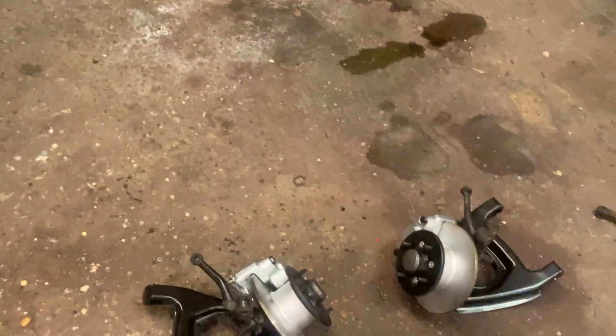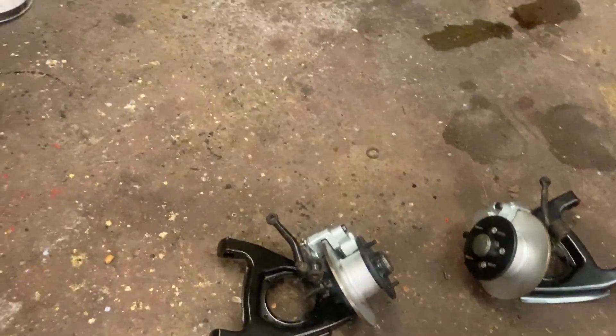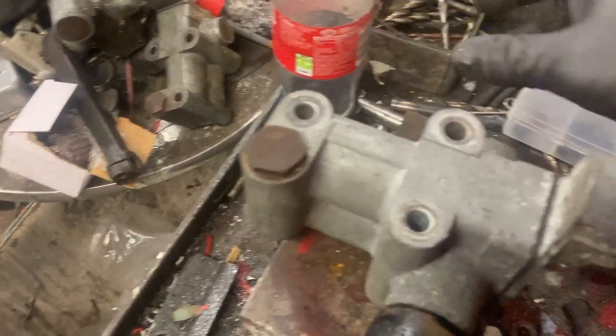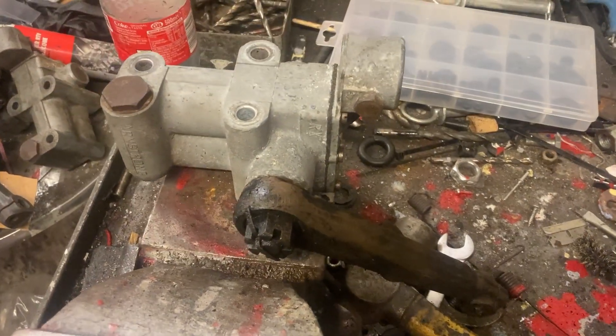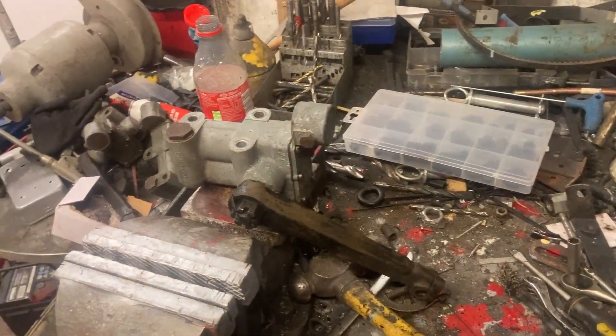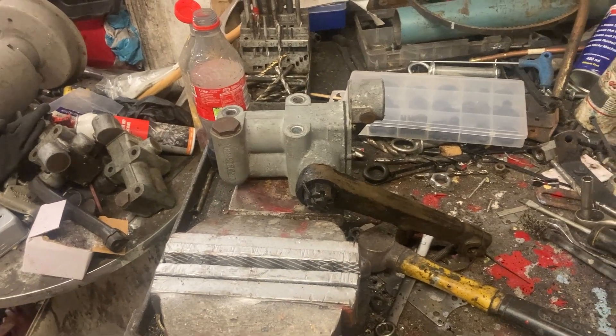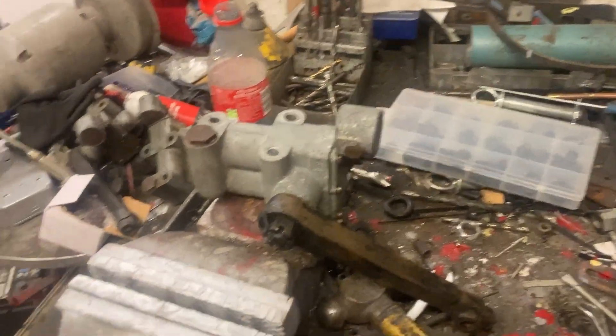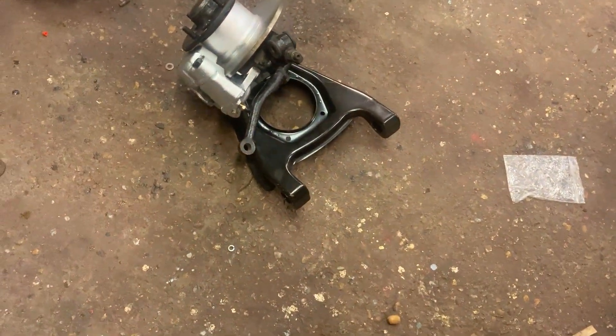That was good news, but equally good news is that all this stuff was obviously on some sort of competition Austin A35 as bought, because these shock absorbers have been really tuned up. Although they are not adjustable, they are really stiff — equal spec if not better than what we would use on an academy race car. So I'm not too fussed about doing anything with the front shocks at the moment. My plan is to put a set of polyurethane bushes in there.